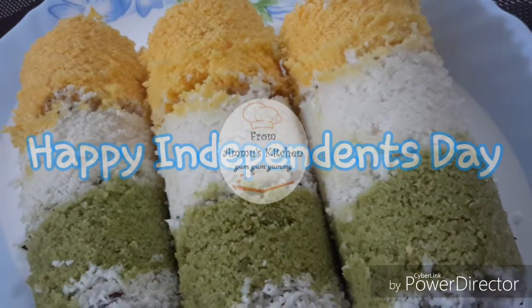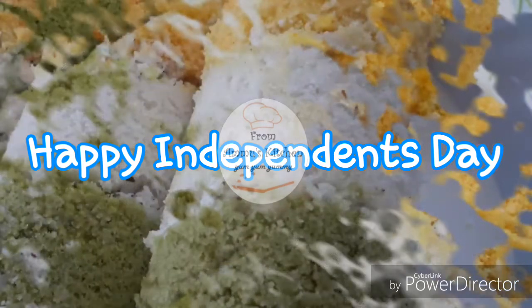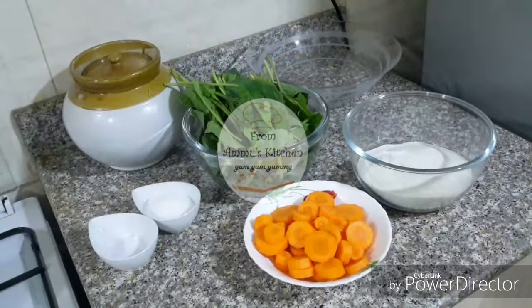Hello everyone, welcome to my Svathathiradhyam. I want to put a tricolor in this special item. I want to add ingredients here.